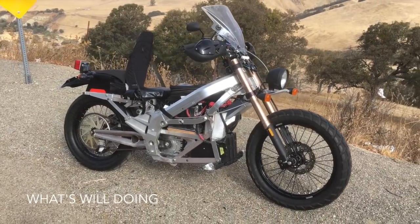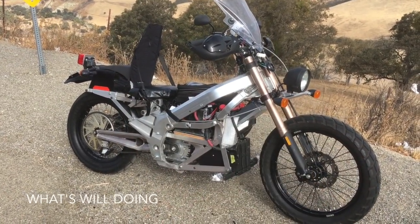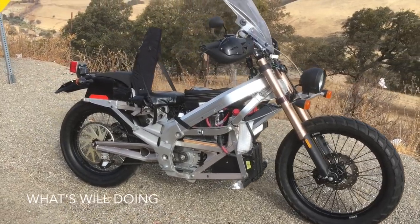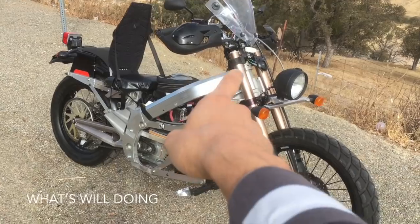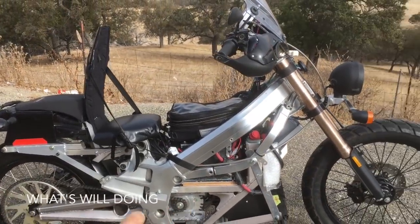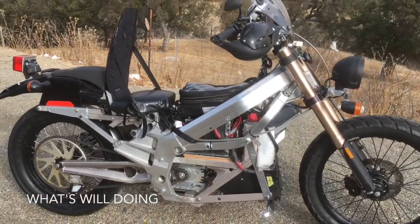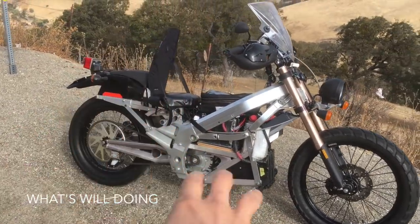Here she is — my DIY electric motorcycle. Let's start talking about the frame, then we'll go in and talk about some of the internal components. If you've been watching my previous videos you would already know, but this is a Honda VFR frame up front here. And then stuffed inside that is a Zero motorcycle frame. What I wanted to do with this motorcycle, which has basically been accomplished, is to get a really comfortable riding position.